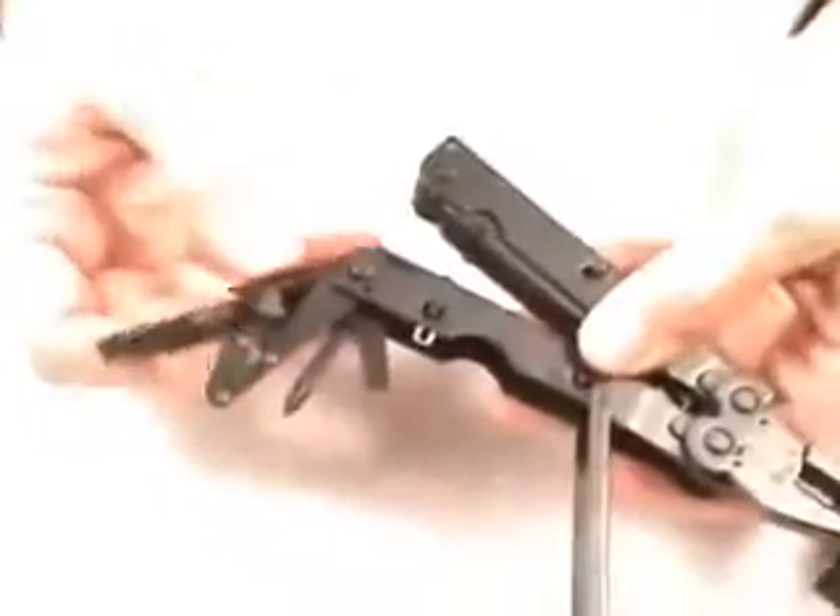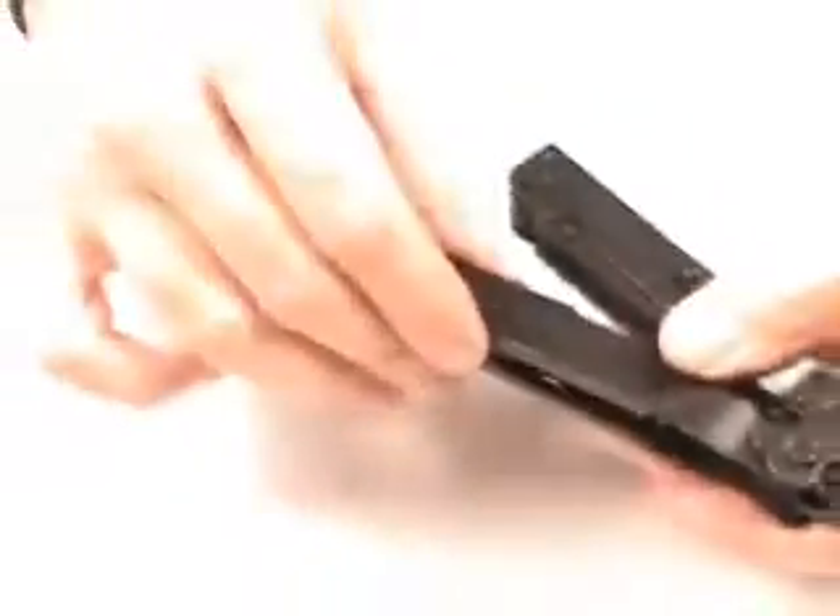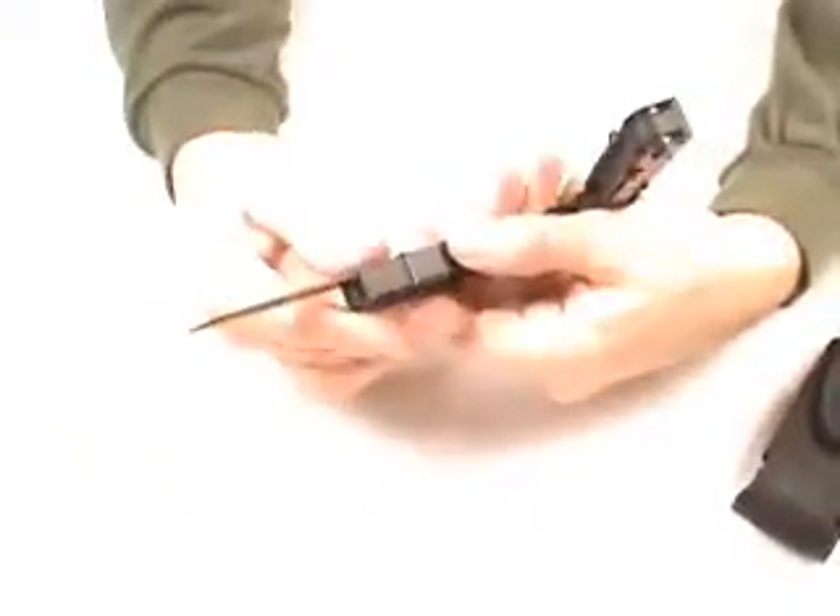I'll pull out some of these so you can see. This particular one has a V-cutter, as well as a number of other items inside: Phillips screwdriver, regular screwdriver, file, and can opener. The V-cutter is a patented feature as well that allows you to cut webbing or strip wires very quickly.